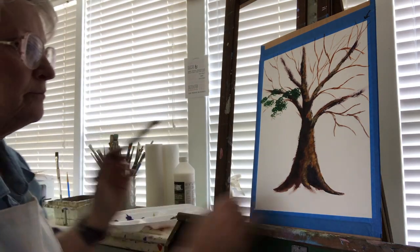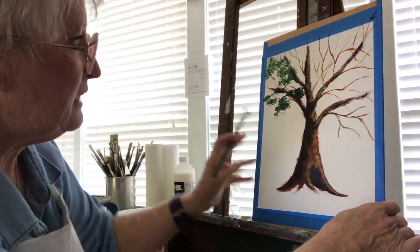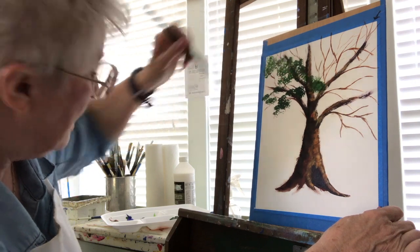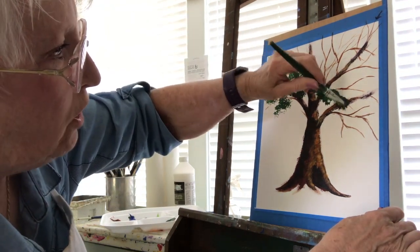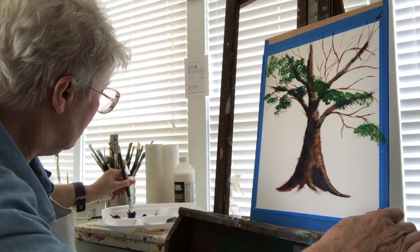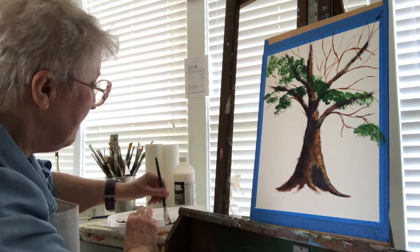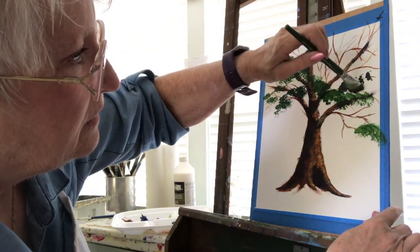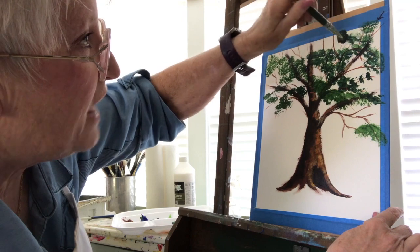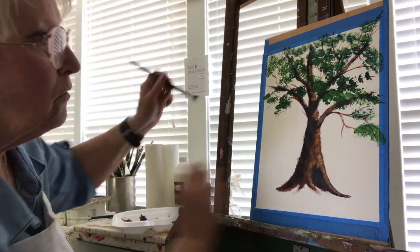I'm just going to pounce this paint — it's not going to be full. See how it's getting lighter as it goes up? I need that dark in the background. I can't make it have depth if it's all one color, so it needs darker colors in the background. I'm adding a little bit of green and blue. That mix was a little darker, but look at the depth it gave to this tree — right in there. It's much darker, which is a good thing.